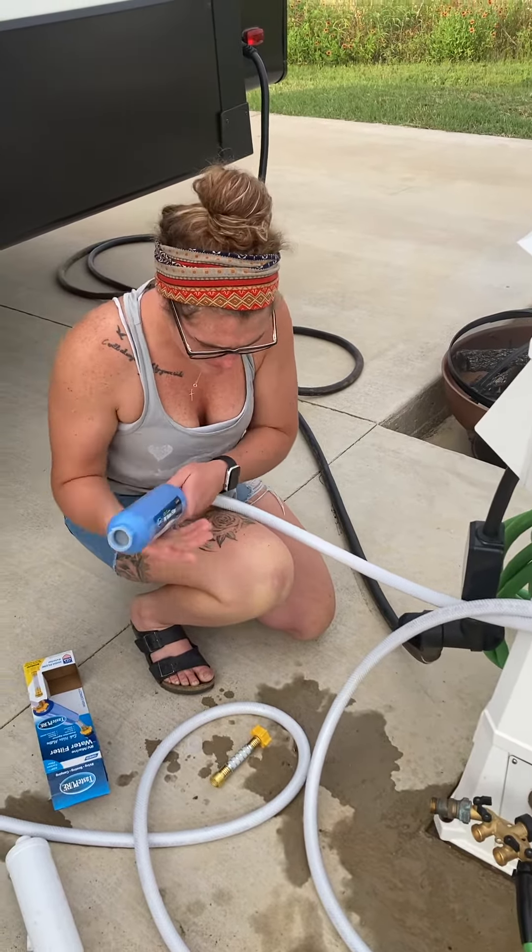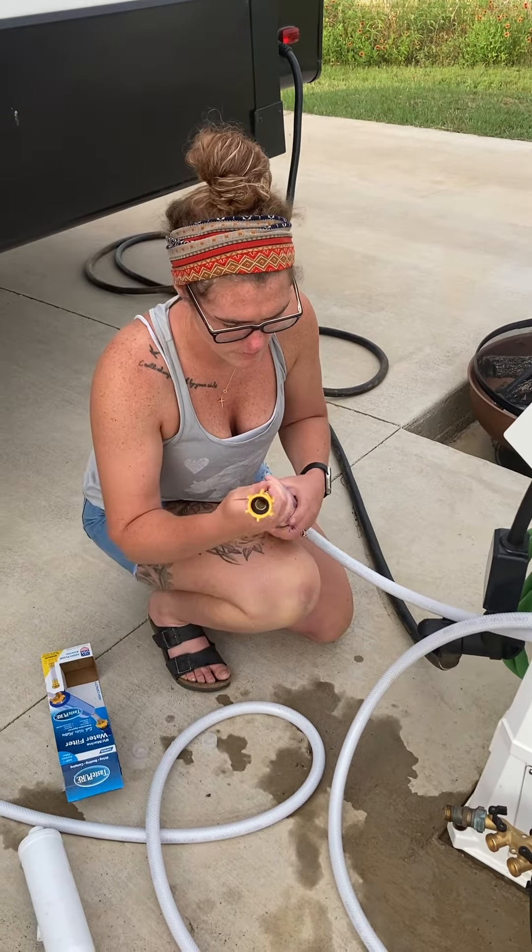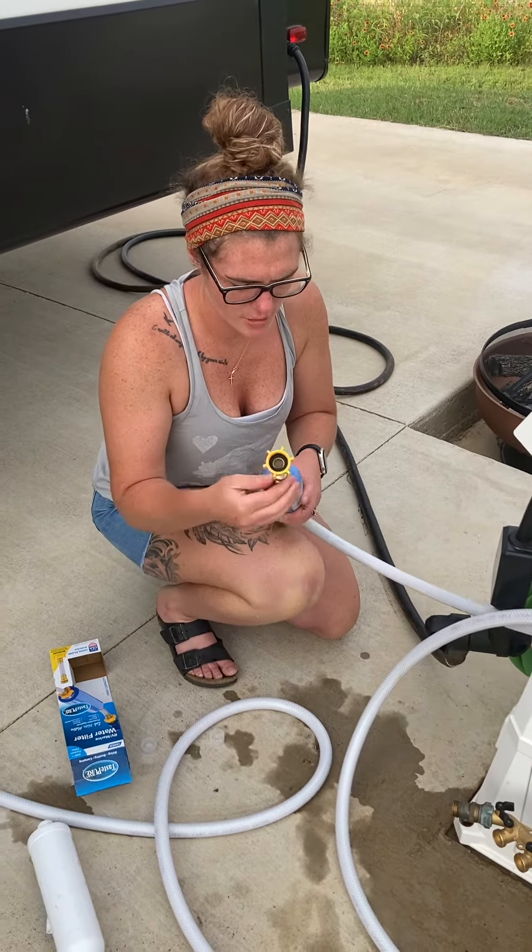Get this guy on there, just like that, and take this cap out. Put this new guy in there. You want to make sure your pressure regulator is still in front of your filter.